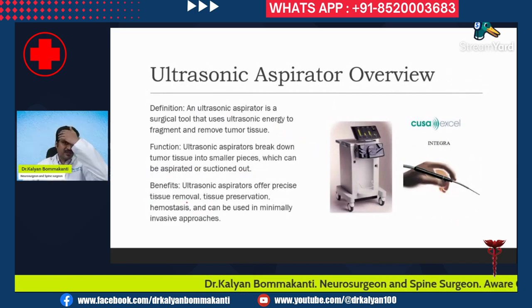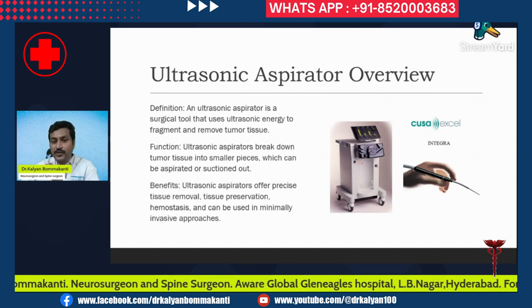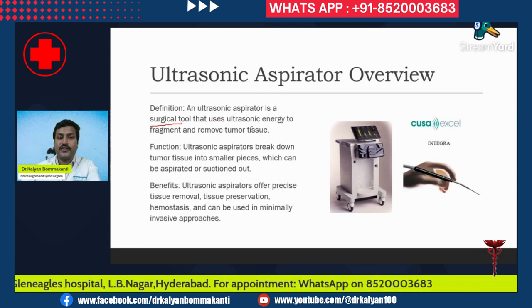Now, what is an ultrasonic aspirator? This is a typical ultrasonic aspirator which we use in our setup, in our hospital. An ultrasonic aspirator is a surgical tool that uses ultrasonic energy to fragment and remove the tumor tissue.